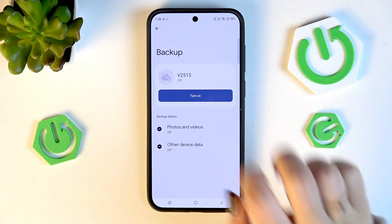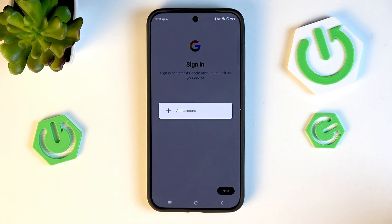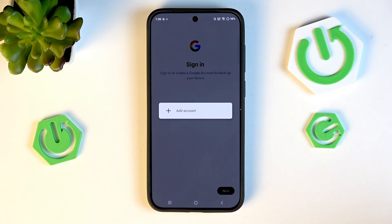Now tap on Turn On and then tap Next. If you've already got your Google account added to the device, you'll be able to simply choose it from the list. If not, you'll need to tap on Add Account.